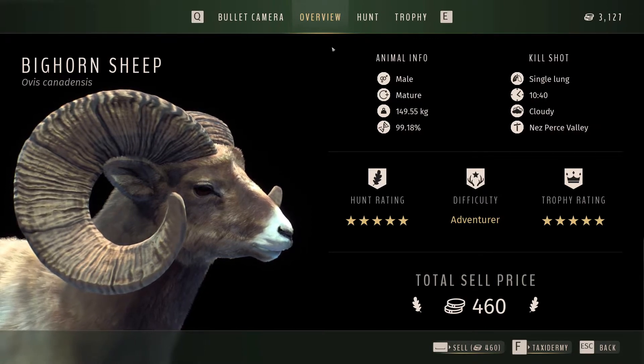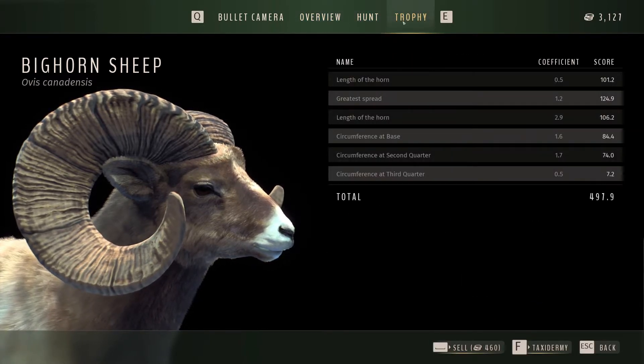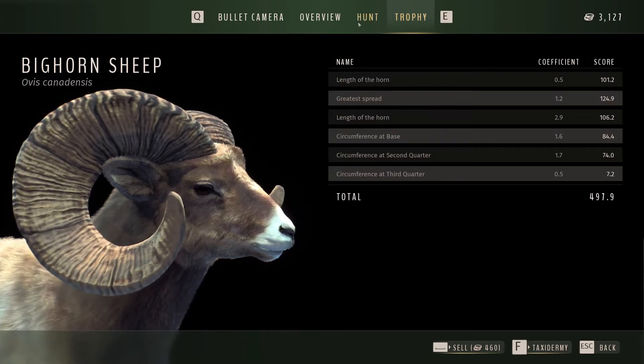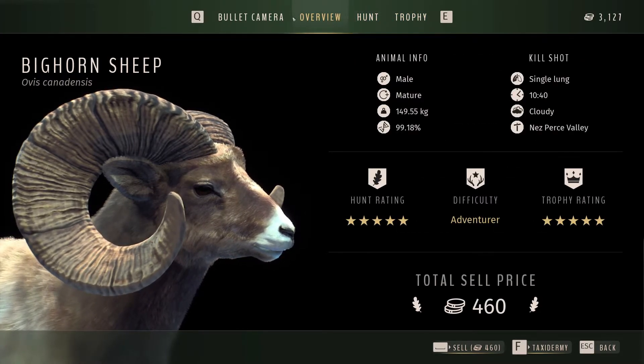I'm not too sure, but I did watch Flinter's video and he said you could count the rings. So we'll see what this guy scored. Nice — 4.97! The max to get is 500. That is an absolute monster — by far my biggest. Take a screenshot of that.